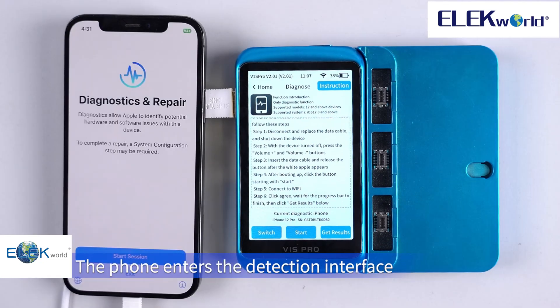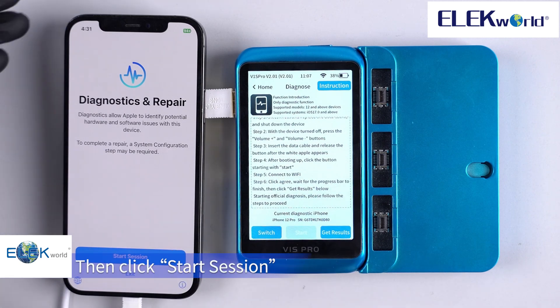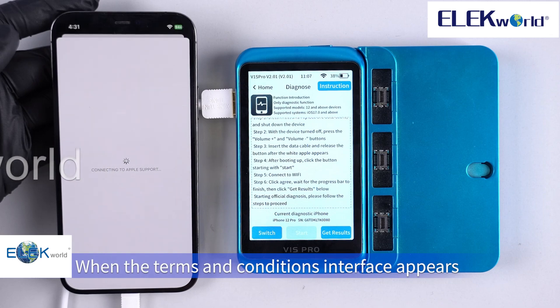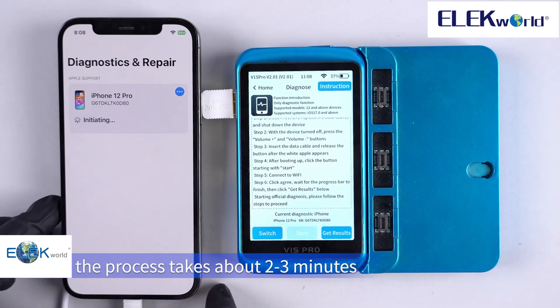The phone enters the detection interface. Click start, then click start session, then connect to Wi-Fi. When the terms and conditions interface appears, click agree. Wait for the V1S Pro to detect the phone — the process takes about 2 to 3 minutes.